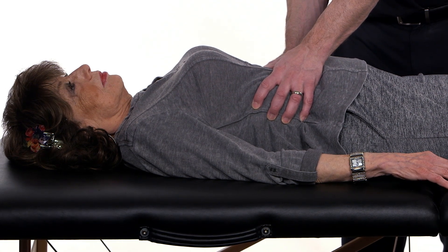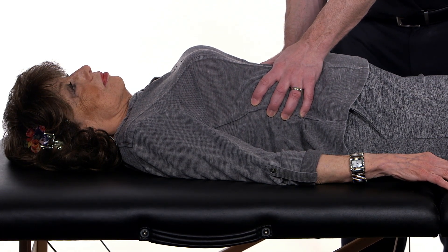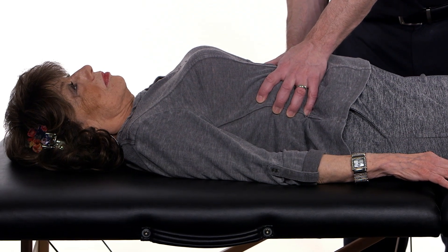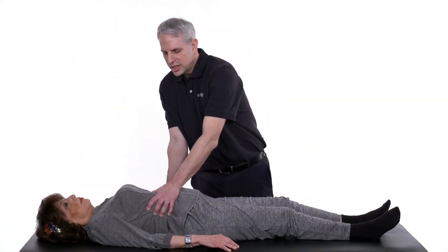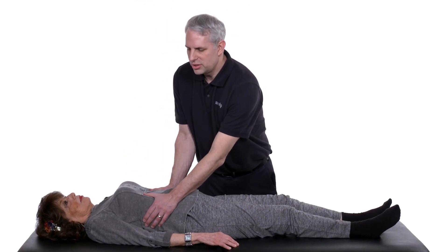We then want to have the patient take nice, deep belly breaths, and we're going to resist the motion of the soft tissues and fascia in this area while the patient breathes. This can be repeated for three to five cycles. Then we are going to slowly return the tissue back to neutral.